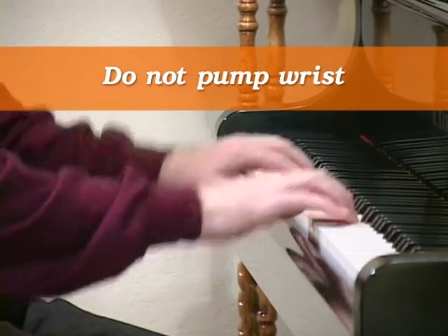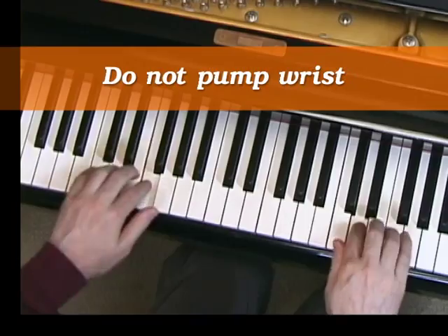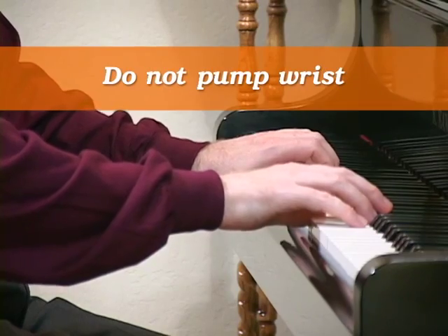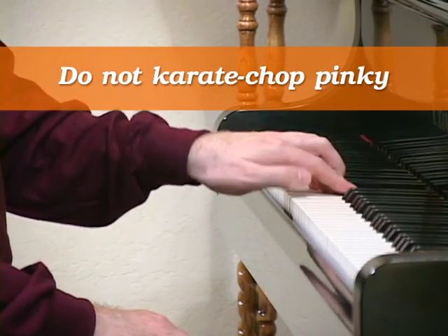Very young children pump their wrist because their fingers are not strong enough to push down the keys. If you're pumping your wrist, you get this loud, harsh sound and it sounds like every note is accented. People pump their wrist to try to help them count the piece out — it's probably not a great habit to get into. Better is to learn to count without pumping your wrist.